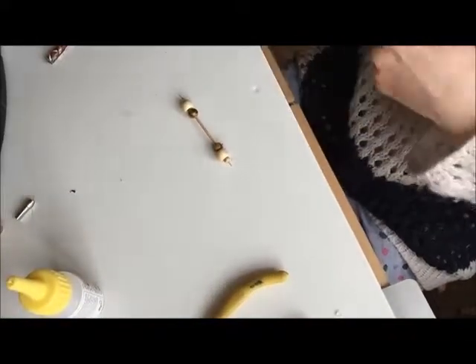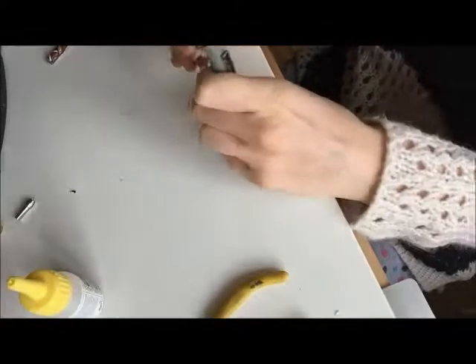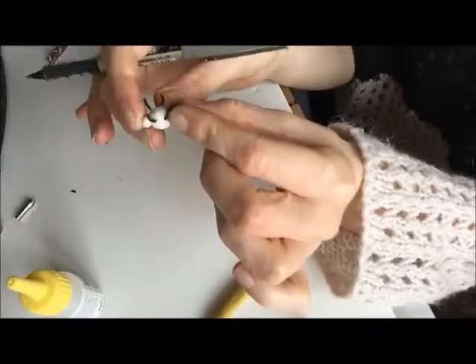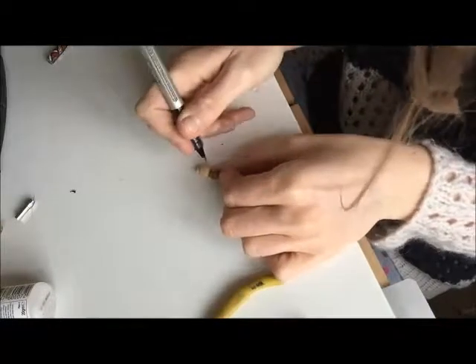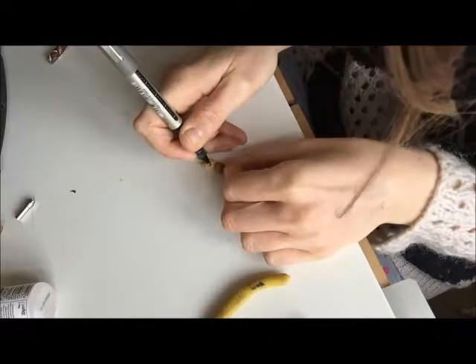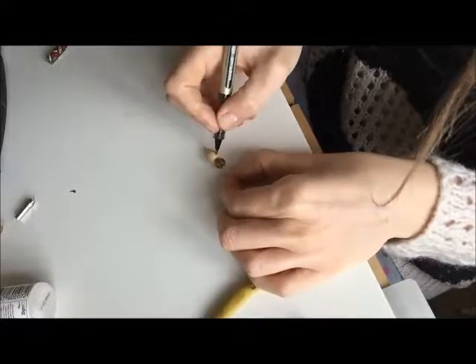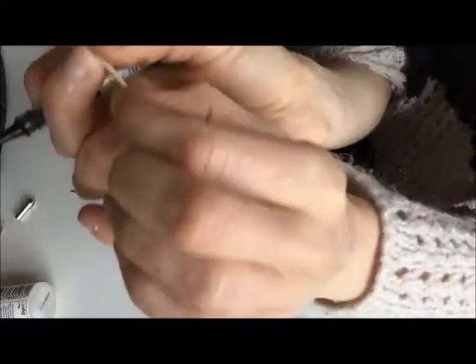Now on to the legs. I find it helpful to keep these on the stick for as long as possible because then you've got a good way of holding it. We need to mark the legs out. Take the centre bead and mark four dots on it. Use a pen because these beads are quite shiny — a pencil doesn't really hold. Do it on the other side as well.